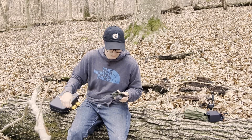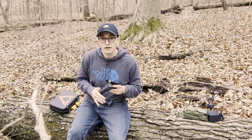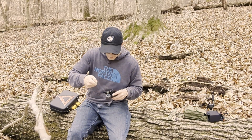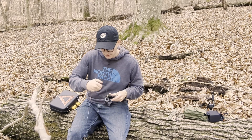By the way, I was out here before doing an activation, but I only assumed that you only needed four contacts, like summits on the air — it was my first POTA, I think. Now I know I need 10, so we're going to be out here to get 10 today.